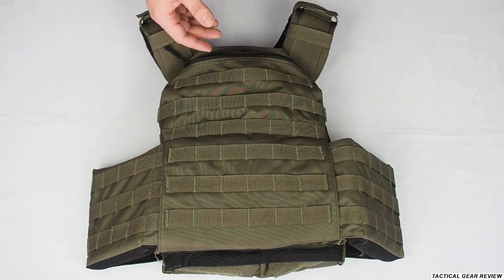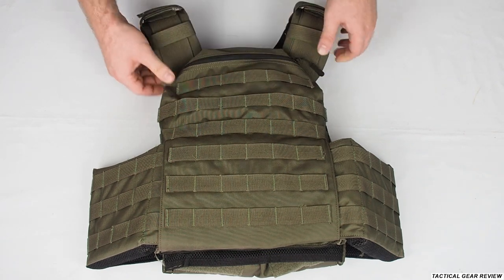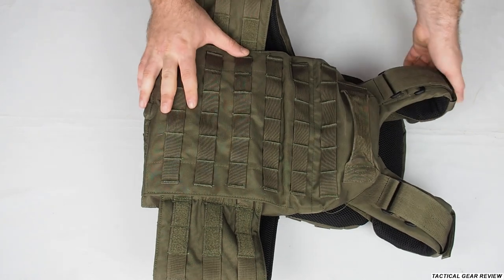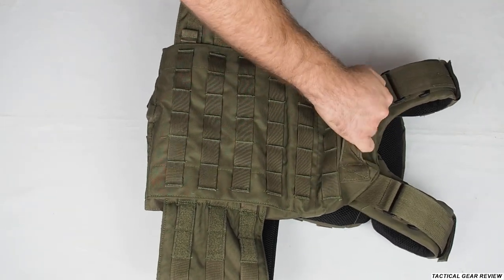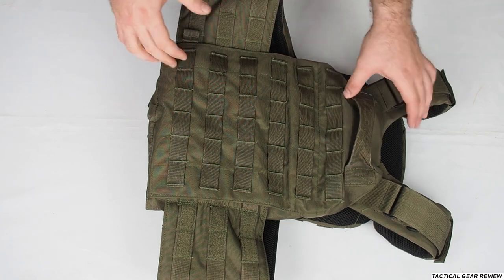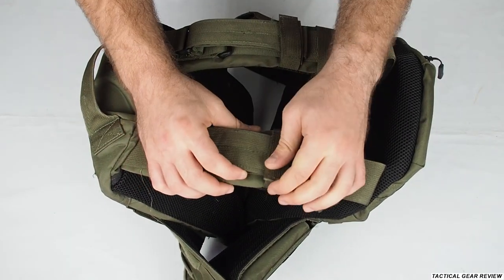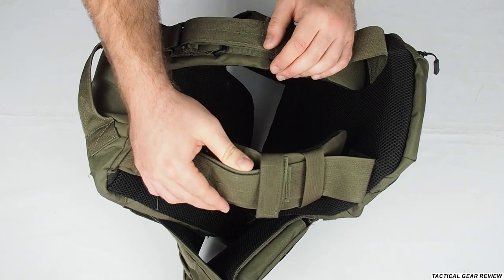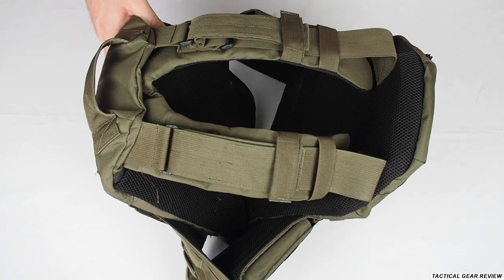They have a big variety of pouches. On the back it's the same thing, but they also have a handle here — if you get hurt, someone can rescue you by grabbing you at the top. There are height adjustments, though I don't really like how they made them, but again it's a simple vest.